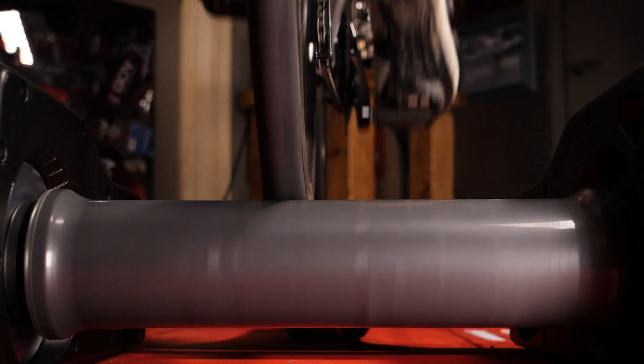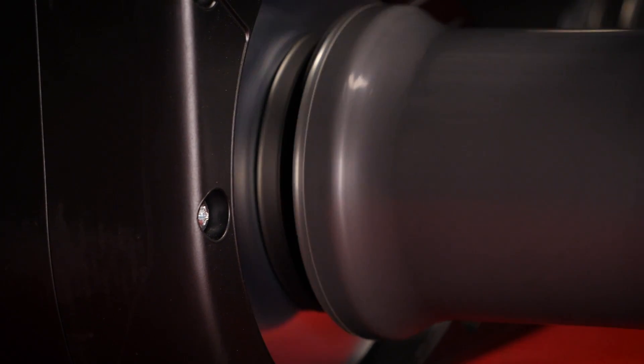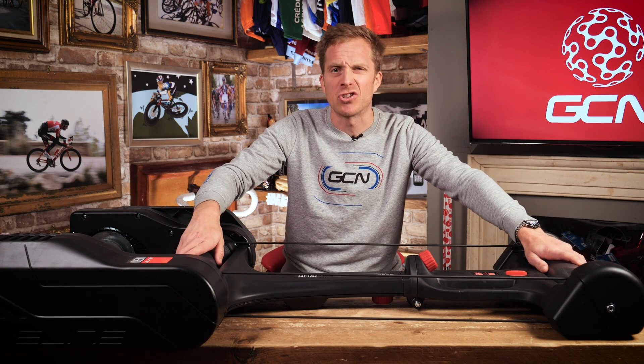These rollers are nothing like your traditional ones. Instead they've got automatically controlled variable resistance in them, which makes them a genuine alternative in my opinion to the ever popular direct drive turbo trainer that people are using on virtual reality worlds such as Zwift.